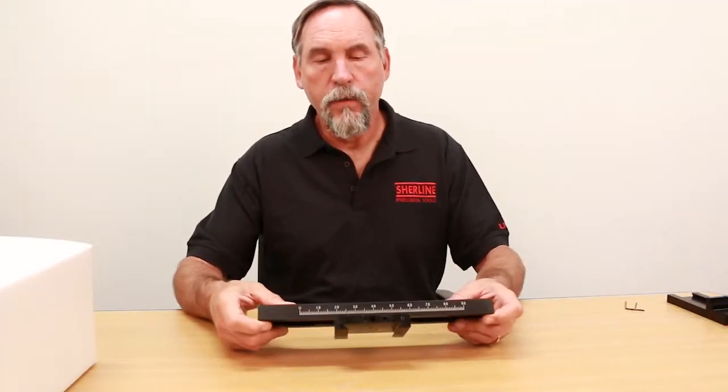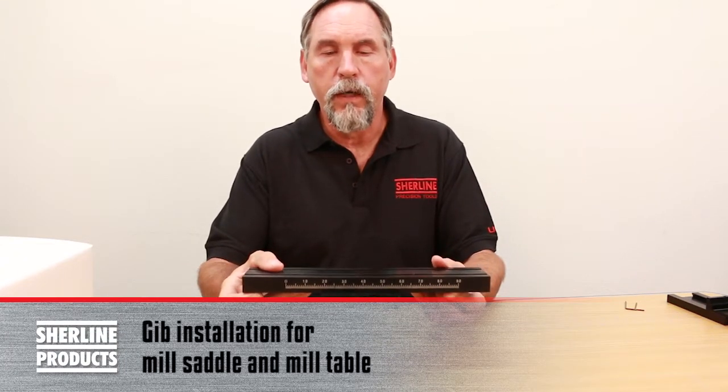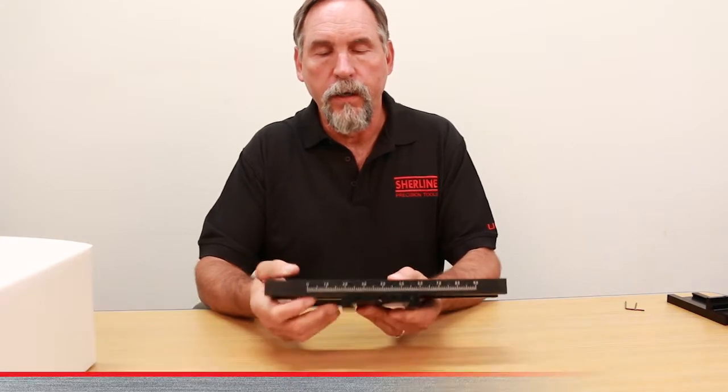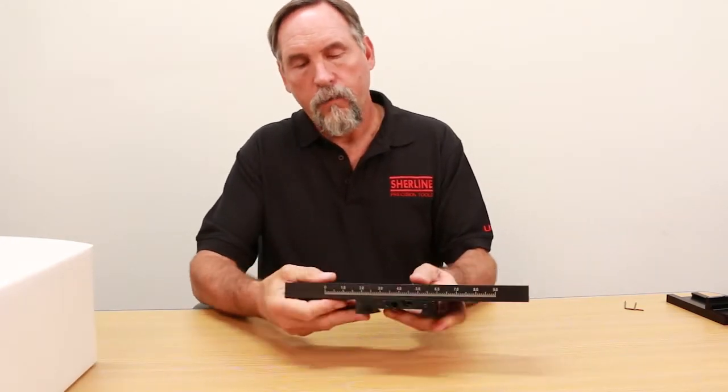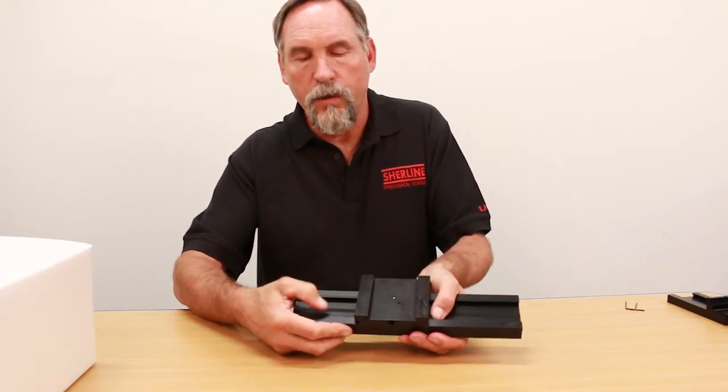This is your mill saddle and mill table, and you are looking at it the same way you would if you were looking at the machine from the operator's side. If we flip it upside down, you can see that the gib is the same gib in this position — small to large.